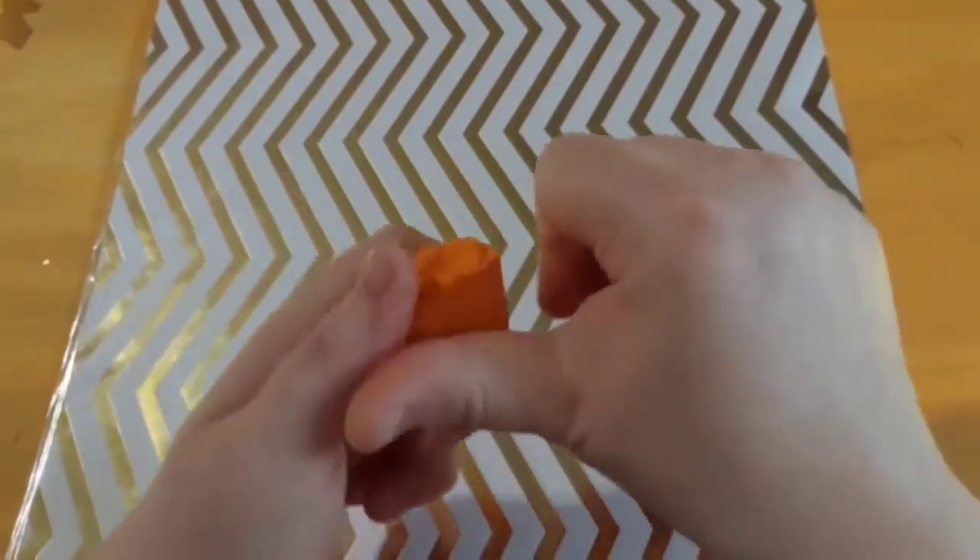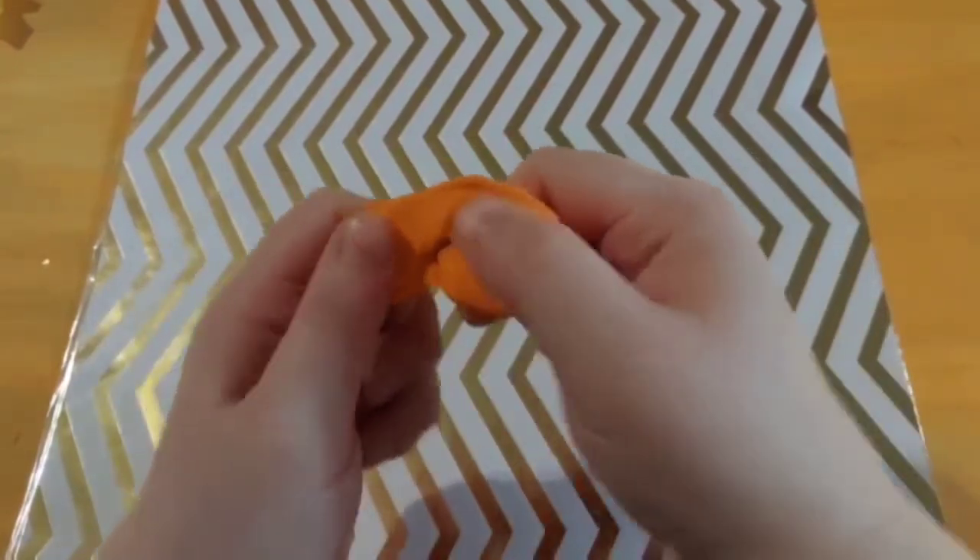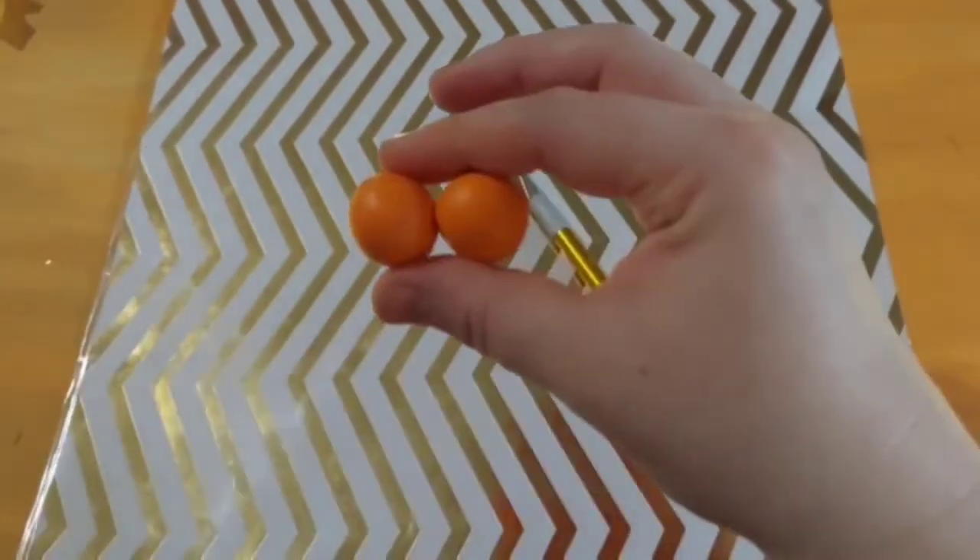First we're going to start by kneading the orange clay. After kneading, roll it into two balls of equal size.